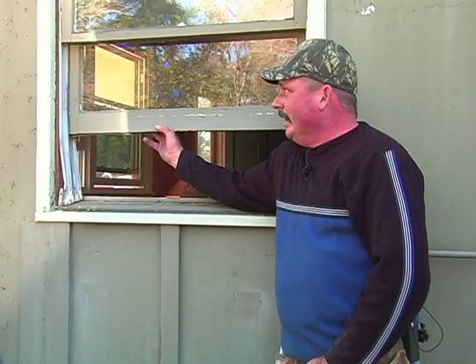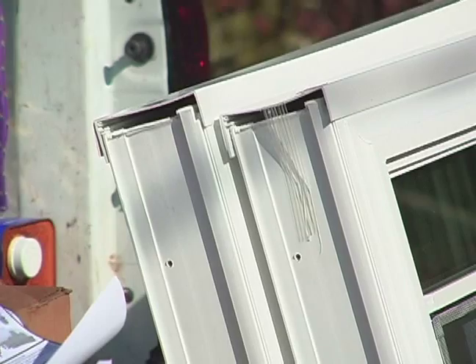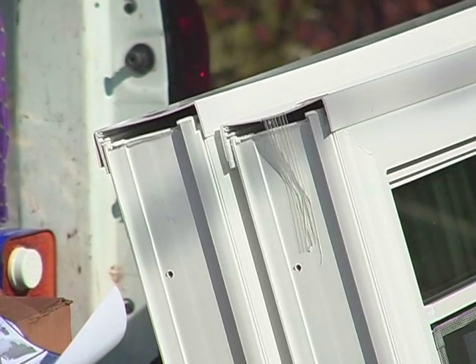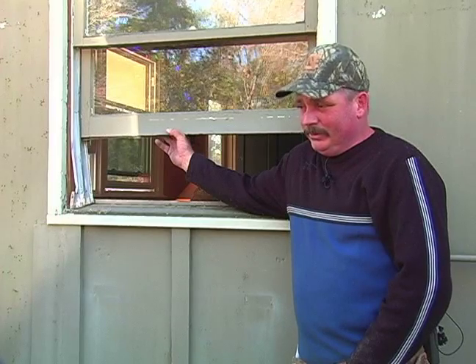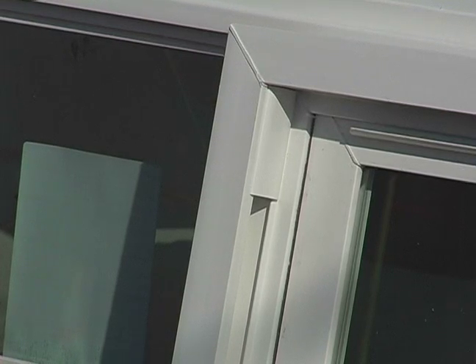This window is susceptible to rot. The new windows, they have what they call virgin vinyl. The older vinyl windows, they were reproduced vinyl and it would crack and they would break. This new vinyl that they have now, it's a duranile type vinyl and you can actually hit it with a hammer. It's extremely strong.